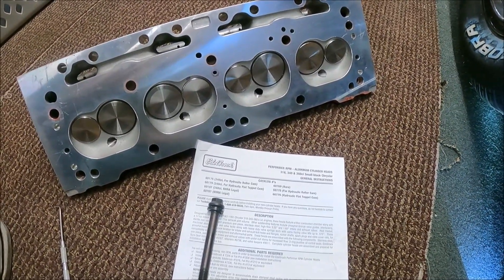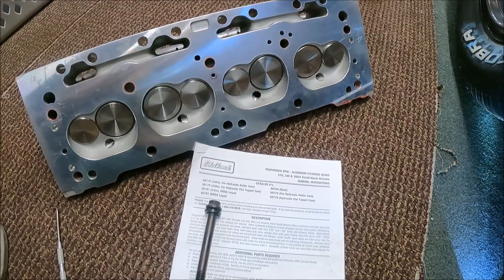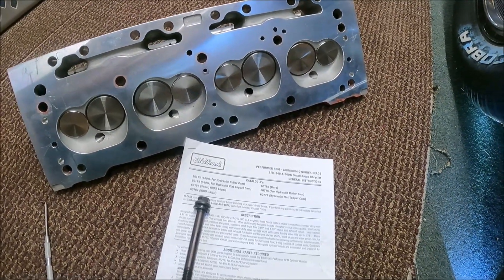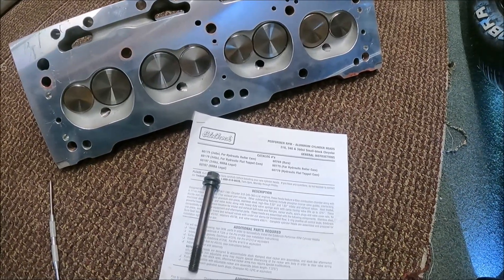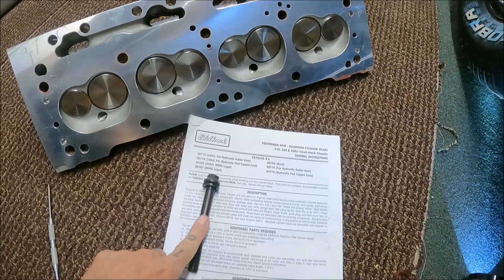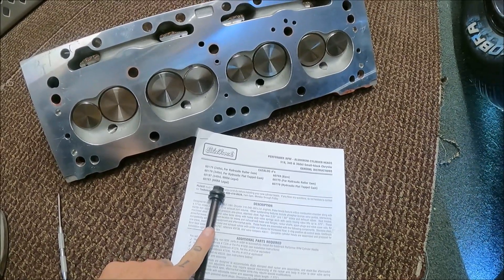Real quick, I just want to clarify something that seems to be a bit of a mystery — there's not a bunch of info out there online — and that's regarding the skinny shoulder bolt that is provided with the Edelbrock heads.